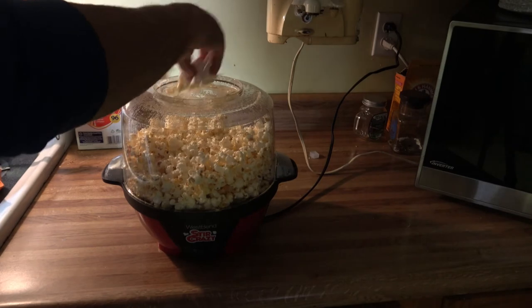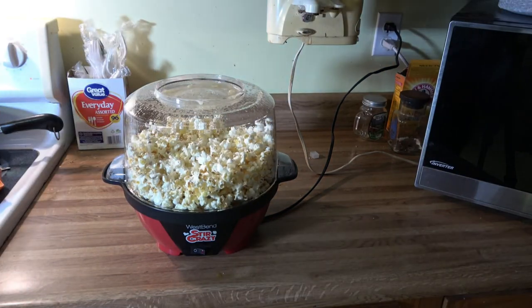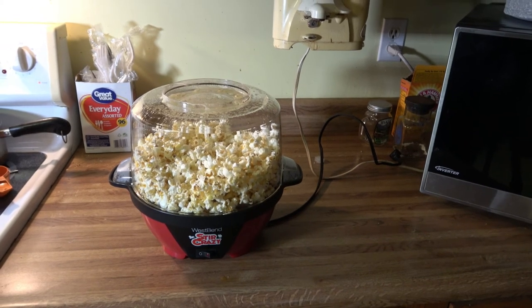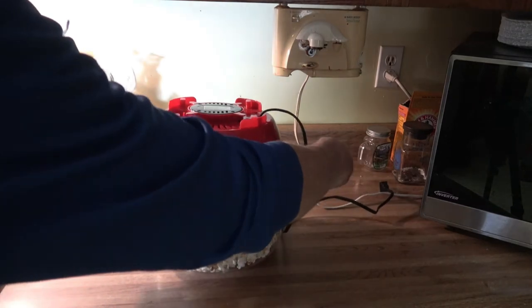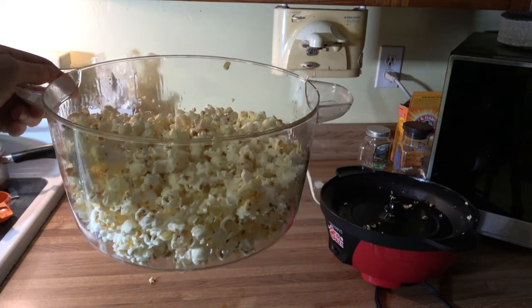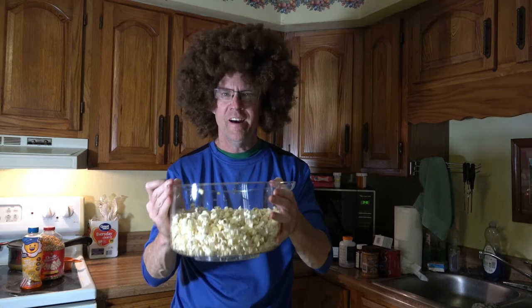So now what we do — when this is all said and done, all this is going to have to be washed. Well, it dripped some butter down in there. Now what you're supposed to do is unplug it to be safe, then turn the entire unit upside down. Now you pull this off like that. There you have it — popcorn! This is what it looks like. Kind of stir it up a little bit like this. Oh yeah, that's just about right.